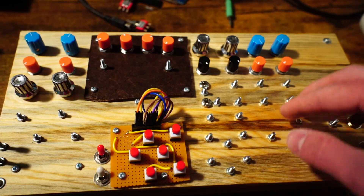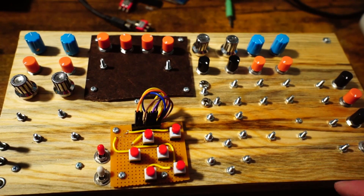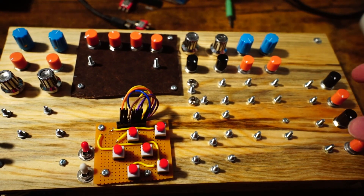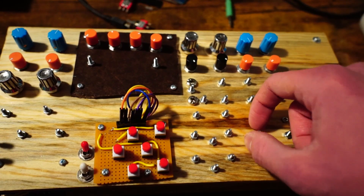The Vactrol VCFs are very basic. Then there are two analog attack-release envelope generators, and four LFOs — one square, one shark tooth, one square, one shark tooth, one square. These are both exclusive-OR'd to create two step sequences.